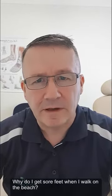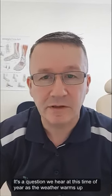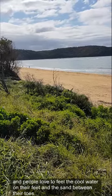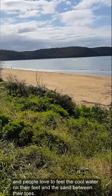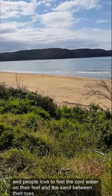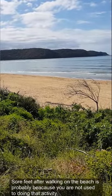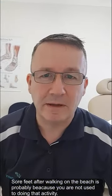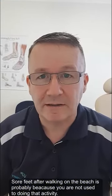Why do I get sore feet when I walk on the beach? That's a question we hear quite often, and this time of year as the weather warms up, we're seeing a lot more people getting out there. They love to feel the cool water on their feet and the sand between their toes. Sore feet after walking on the beach is probably because you're not used to doing that activity.